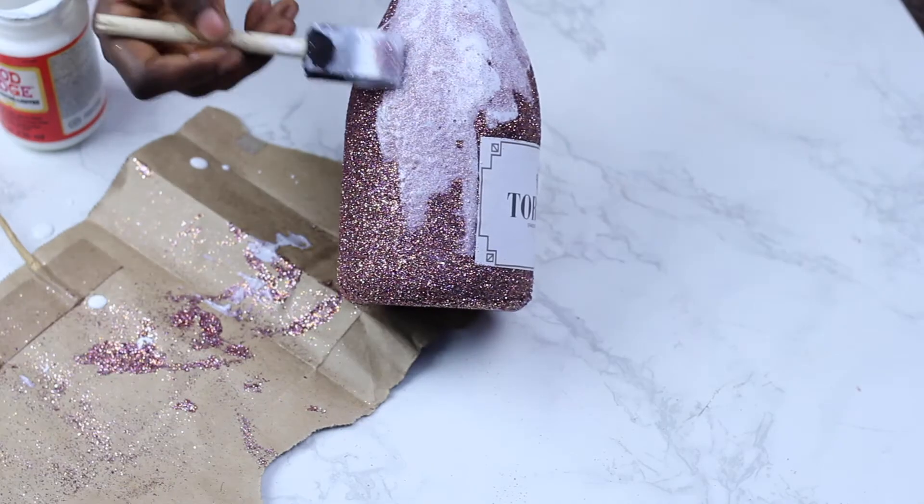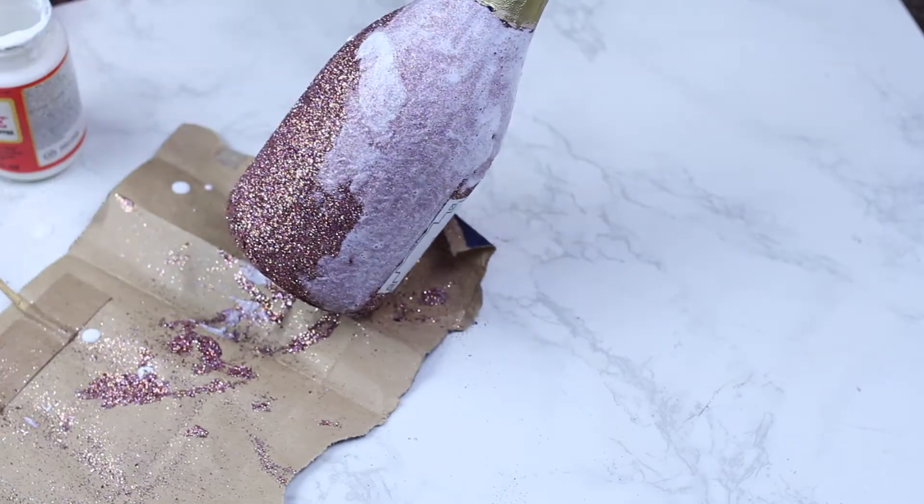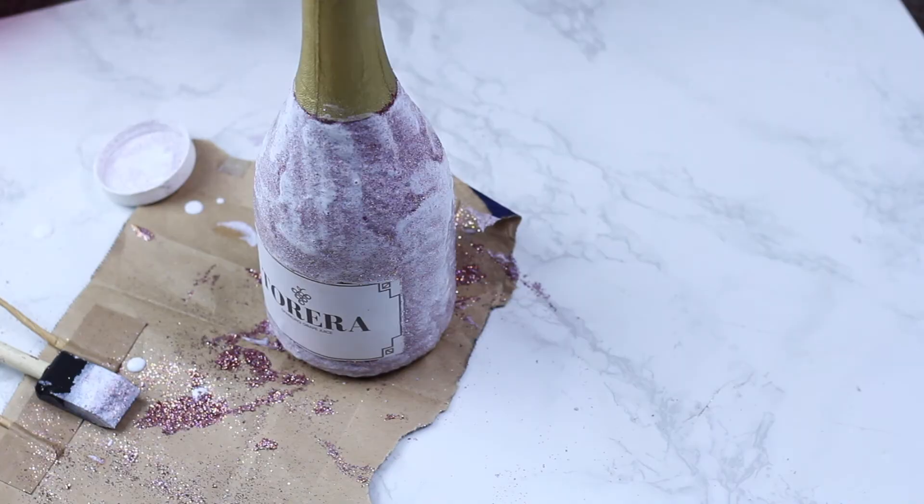Here I take some Mod Podge and use it to coat and finally seal in the glitter, because you don't want glitter everywhere when you hold your bottle of wine.